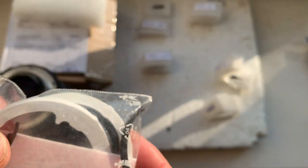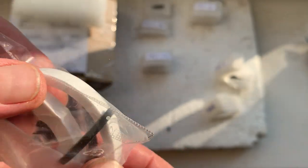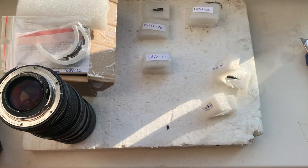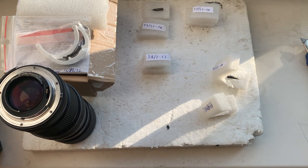Chip number five also includes two precision calibers and a small piece of double-sided adhesive tape. I'll package your chips and send them to you today. Thank you for your order and thank you for your attention.